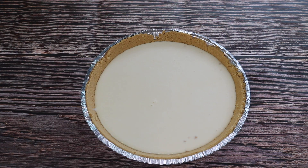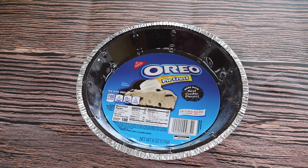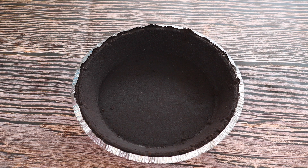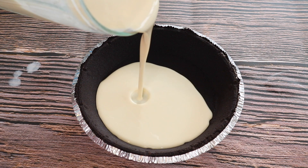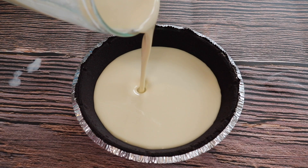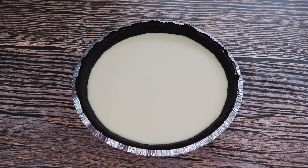So here's our plain cheesecake. Let's move on to the Oreo cheesecake. I have a pre-made Oreo pie crust, and like the plain cheesecake, I'm going to pour the mixture into our Oreo pie crust. I crushed up about six Oreos in a plastic bag, and now I'm going to add the crushed Oreos into the plain cheesecake mixture.